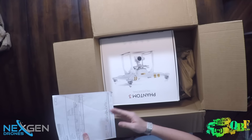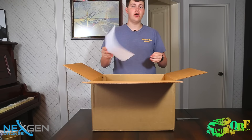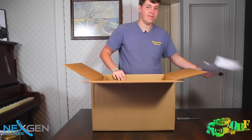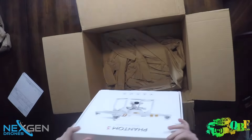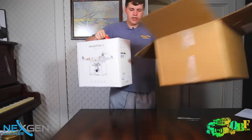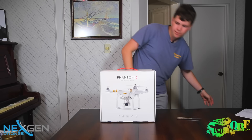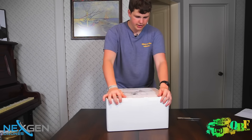So we first have just a little shipping invoice — we got ours from NextGen Drones. We'll have their links in the description below if you want to buy your DJI Phantom 3 today. And here is the box — it has a nice little red handle on it, so if you bought it in a retail location it'd be easy to transport.